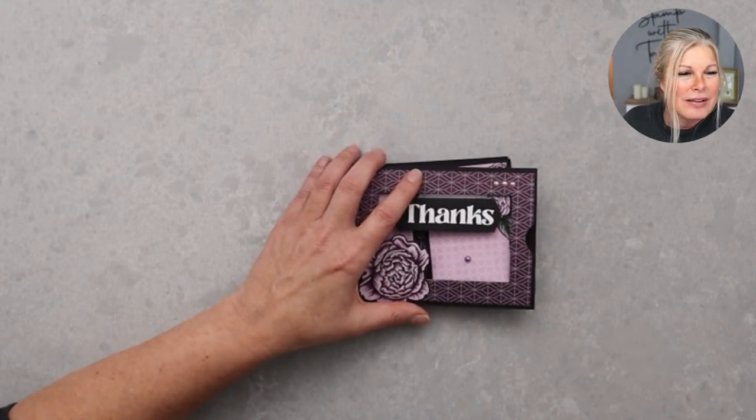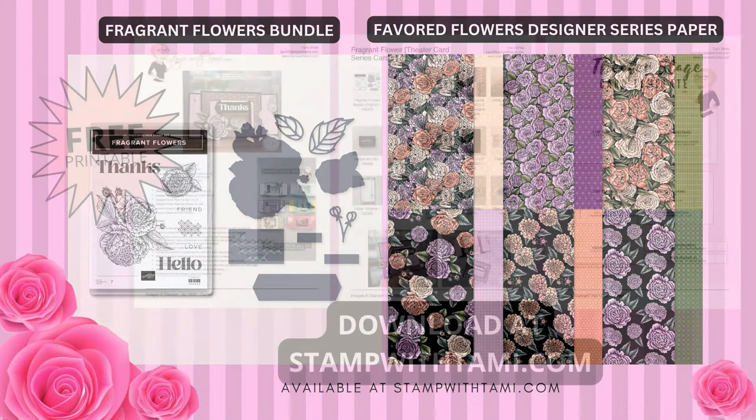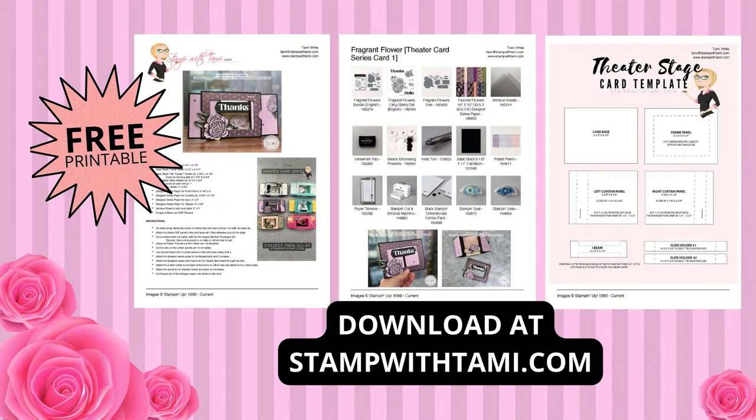Let me tell you a little bit about what I'm using today. The card we're going to make uses the Fragrant Flowers bundle — it's brand new in the mini catalog. I'll also be using the brand new Celebration paper called Favorite Flowers, which is free with a $50 order. It's absolutely gorgeous. There's also a free PDF on my blog that includes a template — these are super easy to make but the template really helps.